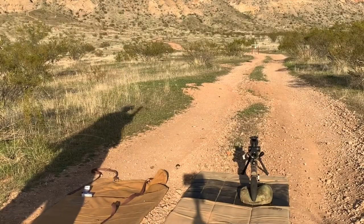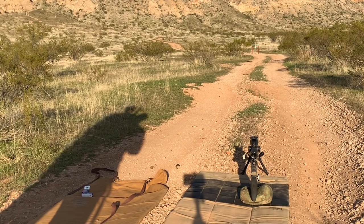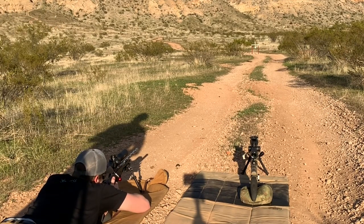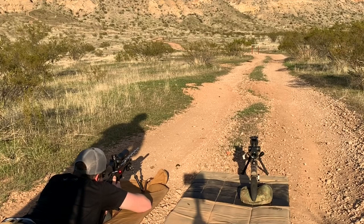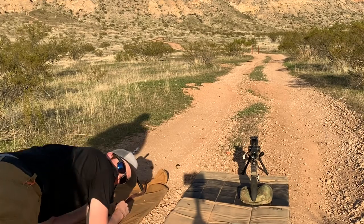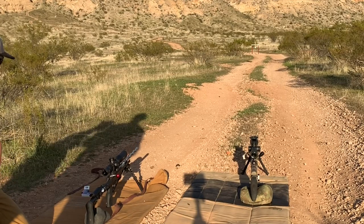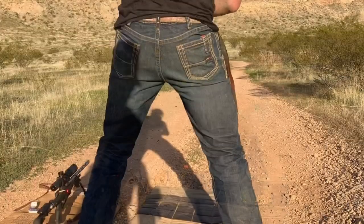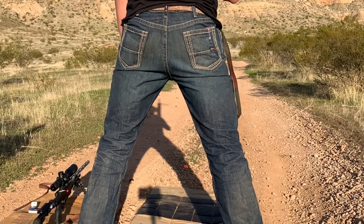Let's get to it. Ready — stand by — go. Here we go. I think this is going to be a little too easy; we may have to move the target back a little bit. Let's see what you can do, man. Maybe get four. Alright, shooter, are you ready? Stand by — begin.